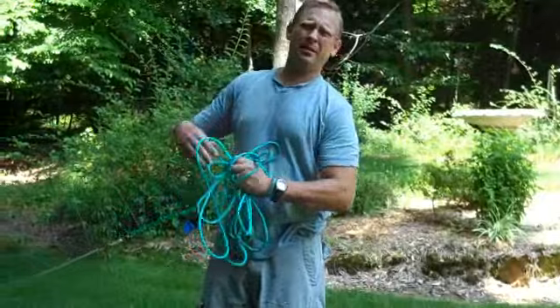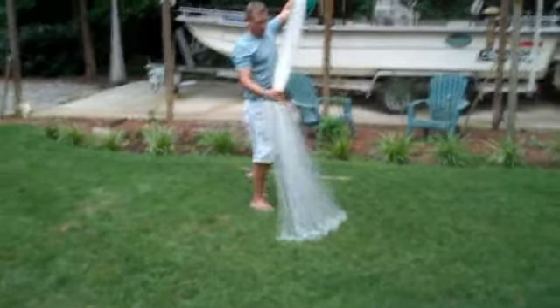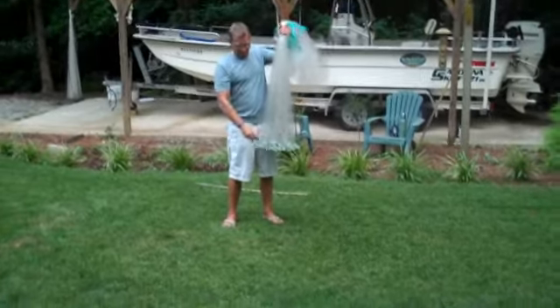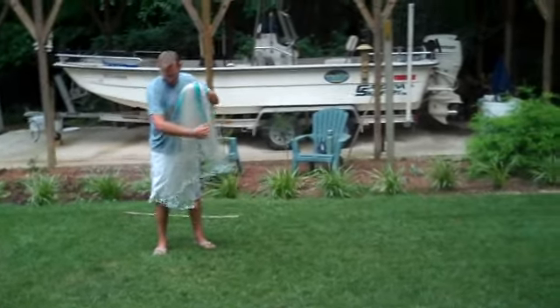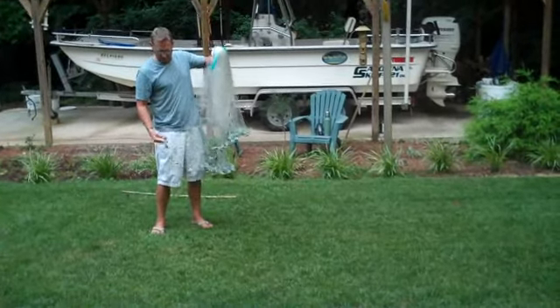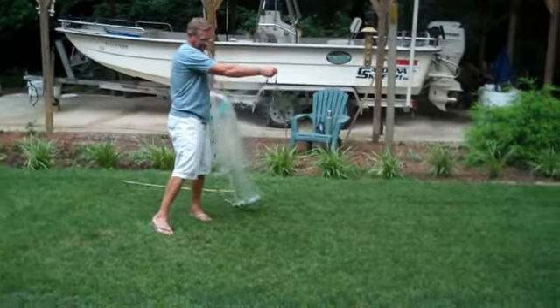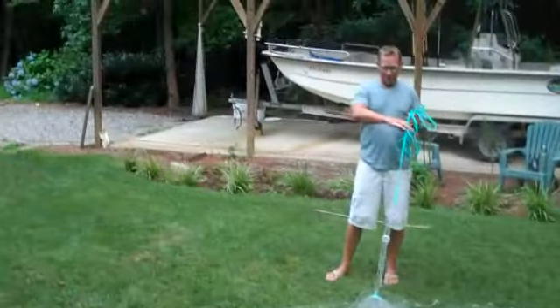And that's the five step method of throwing a cast net. Okay, correct way of throwing a cast net.